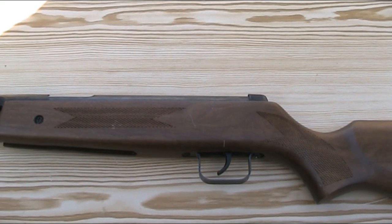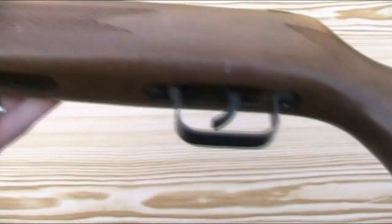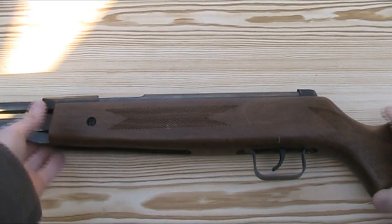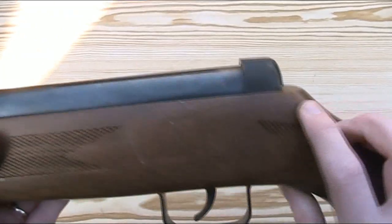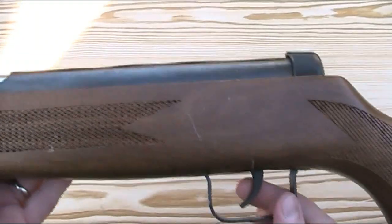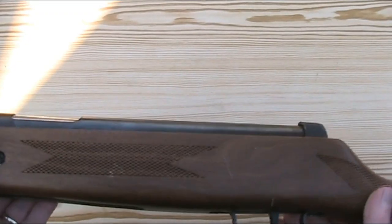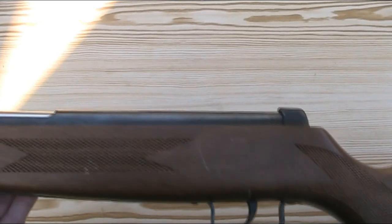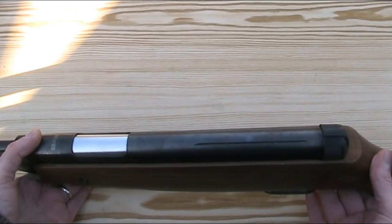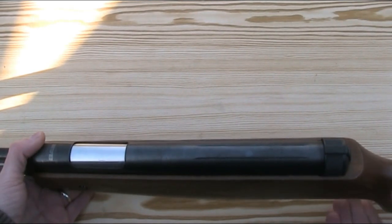In terms of hardware it's finished off with a rubber butt pad, a steel trigger guard, and a plastic end cap. There's not too much plastic on it, just the end cap, the cap on the end of the under-lever, and the trigger blade. The metal work is finished okay and the stock looks quite good, but looks can be deceiving — whilst the bits you can see look nice, if I take the stock off and look under the bonnet you'll see this is actually a quite poor quality gun.